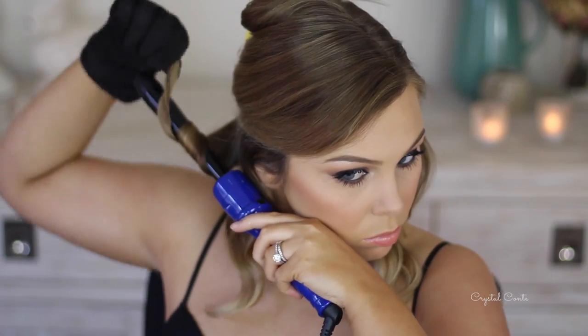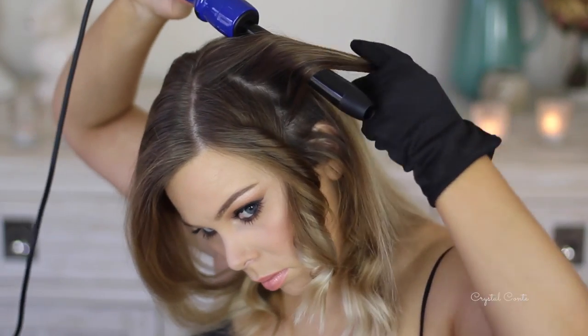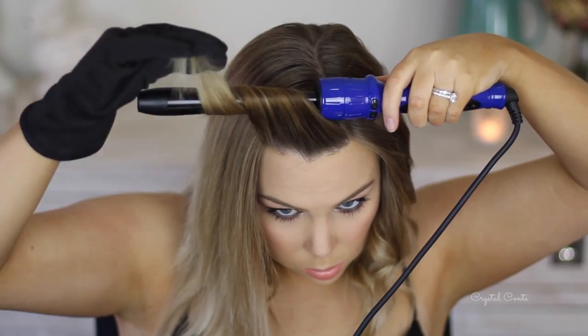I am curling the hair away from my face, so just keep that in mind. It doesn't really matter because it's all a really messy hairstyle anyway, so you could curl whichever way you want. Then I'm going to take the top section and curl that as well. I'm not going to brush out the ringlets — I'm going to let them sit there for a little bit, and when I let them drop they fall into my hand and just sit there, and then I'll brush them out at the end.